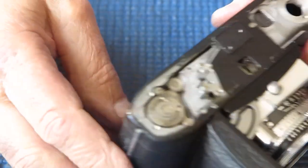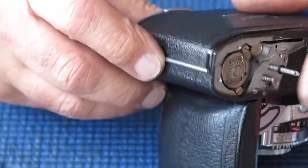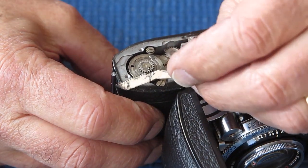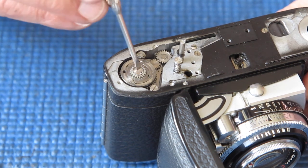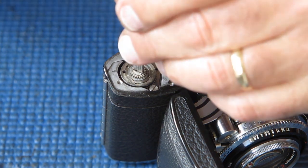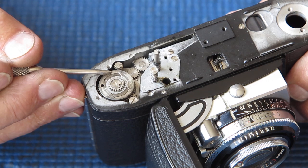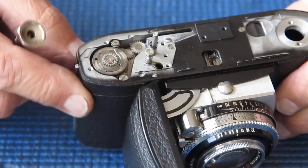With the rack completely gone from the camera, there's no problem with the film advance lever — it swings back to the rest position with no problem at all. So we definitely need a new shutter cocking rack, and the cause of the problem was definitely those two loose screws. It's also possible that the center screw is loose, which would allow the gear to slop around and create enough backlash in the teeth to cause a problem. That one is tight enough though.